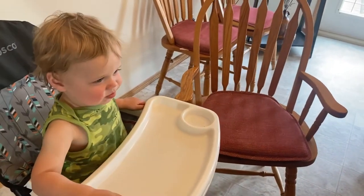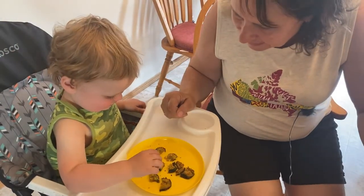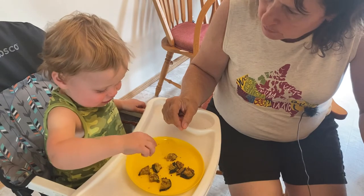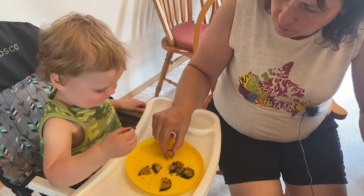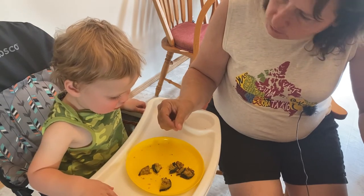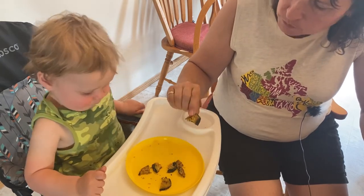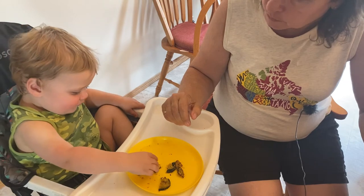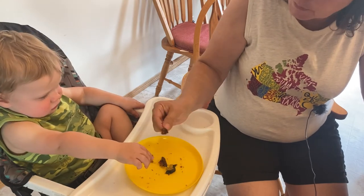We are going to test out the crispy zucchini bites. Let's give them a taste. They're kind of crunchy — they've got a nice garlicky flavor. That one's crunchy, that's a good one.